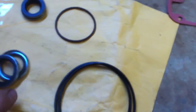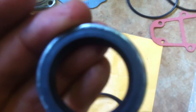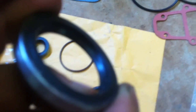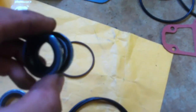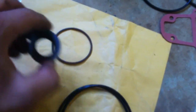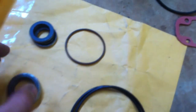If you look at the seals, on the outside of the lip it'll have a part number — if it's not there, it'll be on the inside of the lip. Look on your part schematic and make sure they match. These two look similar but are two different part numbers — that one goes first and the other one goes second, so make sure you match those up.